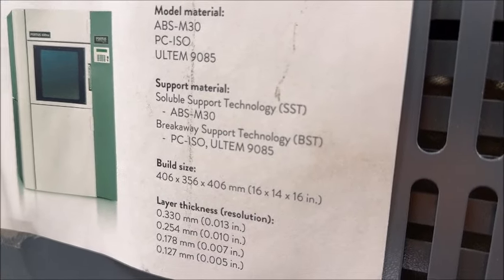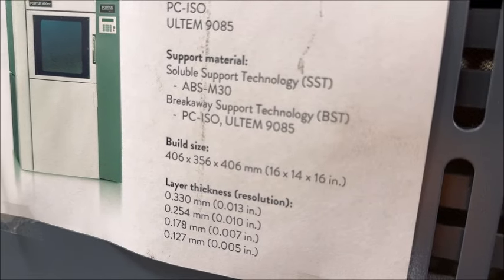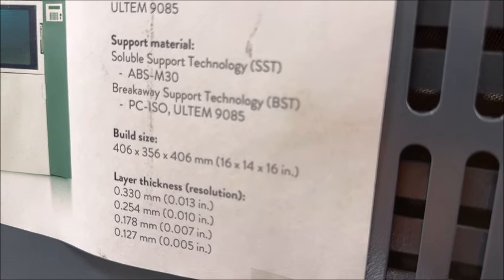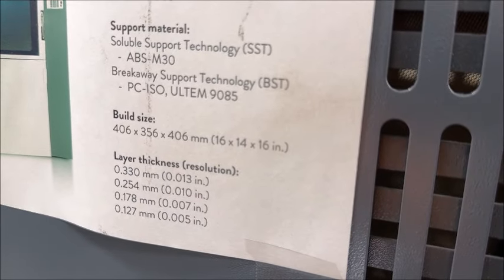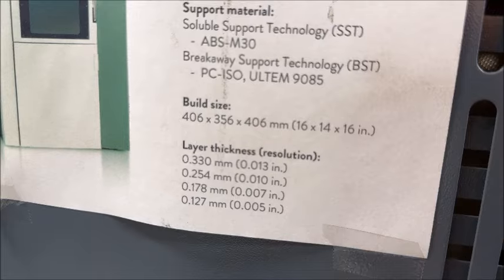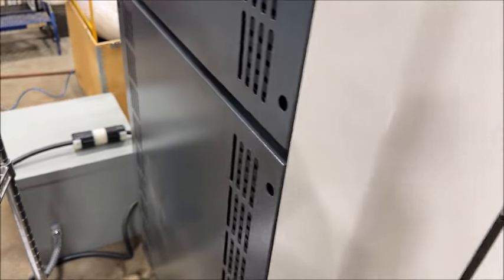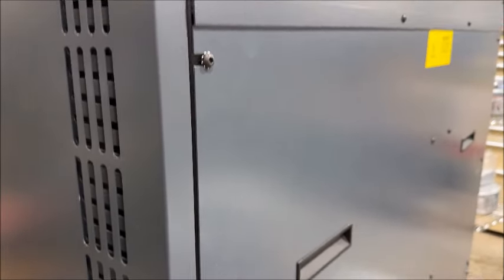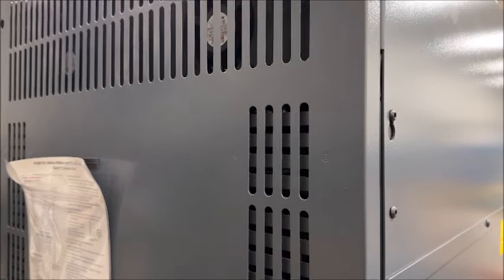The material you can run is ABS-M30, and the support material — soluble support technology — is of course ABS-M30. Breakaway support technology supports PC, ISO, ULTIM 9085, and the build size is 16 by 14 by 16. You can read the layer thickness capacity. Comes with a transformer and air is required. Reference chart shows air input.